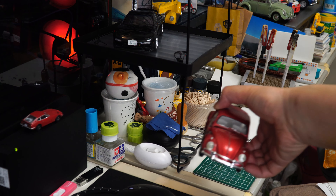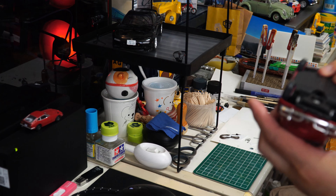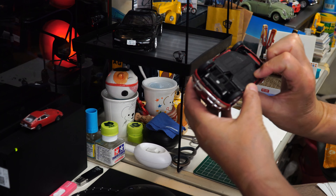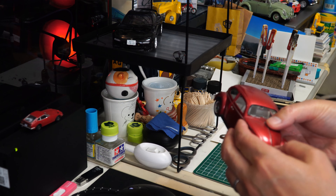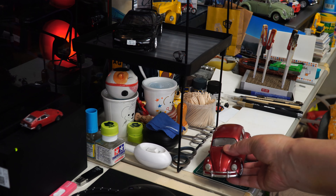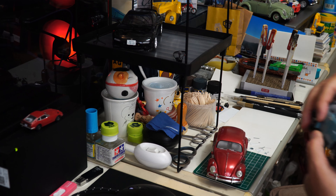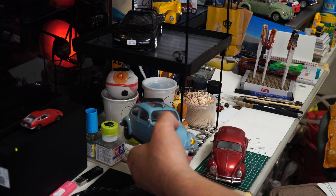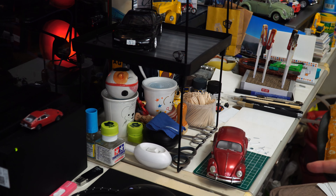これですかね。ワーゲン、ワーゲンビート、海外製でどこのメーカーだったかな。これをですね、マフラーも取れてないね。ちょっと作りがですね、雑いので。これ、タミヤさんのと同じビートルなんですけども、これと比べるとかなり雑いので。まあそれはね、良い悪いまた別としてまあそういうもんだということで。前々からチラッと言ってたね、これを今度チョコレート色に塗装し直します。